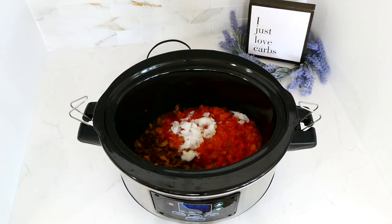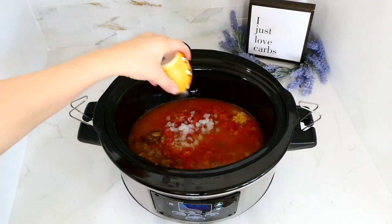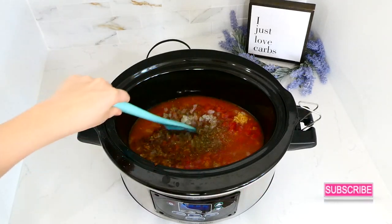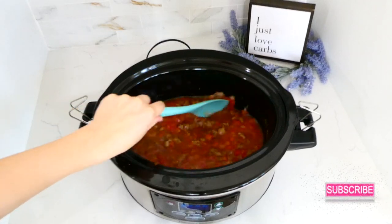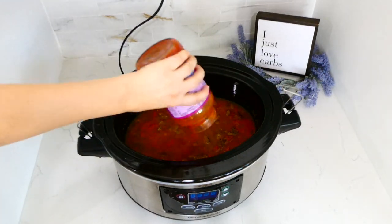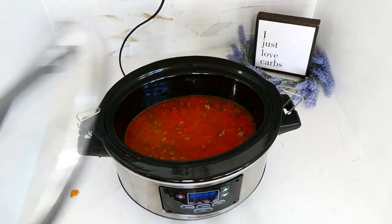I also added a tablespoon of minced garlic, two and a half cups of chicken broth, a teaspoon of salt, half a teaspoon of pepper, and one teaspoon of dried basil. I gave it a stir, then realized I'd forgotten the marinara sauce — which was hiding under a bag on my counter — so I added 24 ounces of marinara sauce, gave it one last stir, put the lid on, and cooked on low for about seven hours.